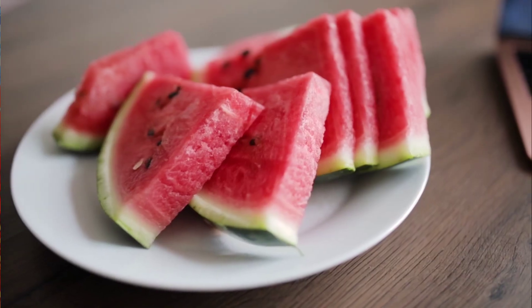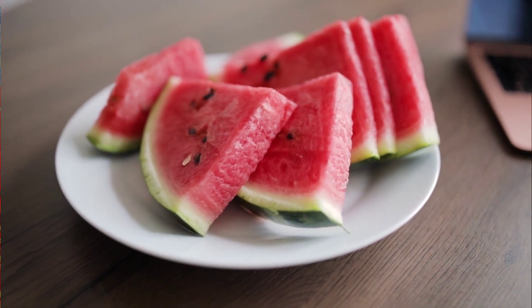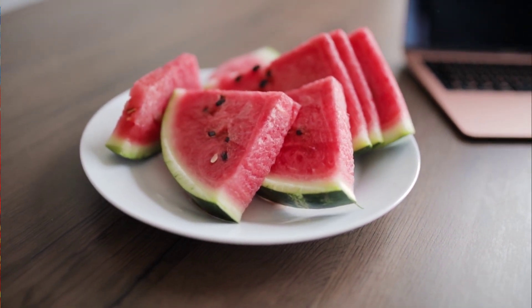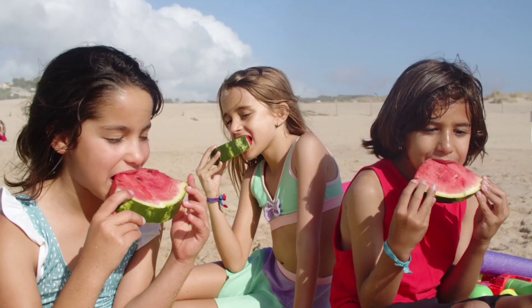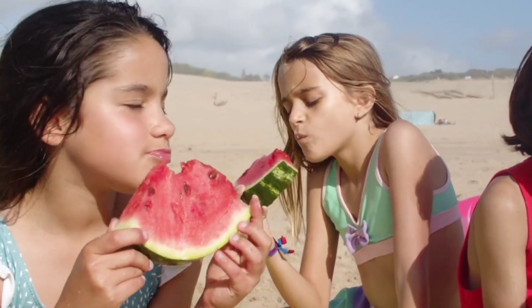I have to worry about the juice — that is what it is like: watermelon juice. I feel like I have to worry about it, whether or not much new fish or water lasts since then.